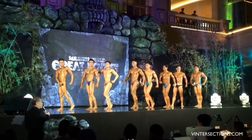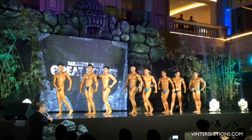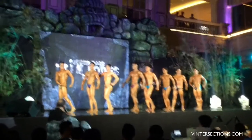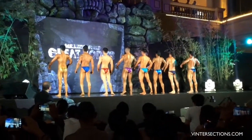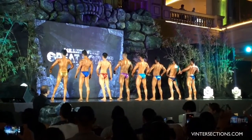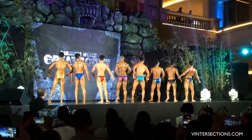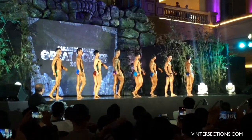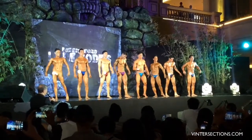Number 21. One third, your side — show us your back now. Another turn to your right and show us your other side. Another turn to your right and face the audience. Front double bicep. Relax.